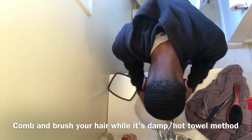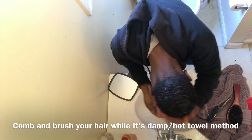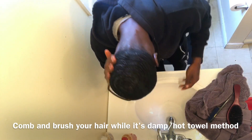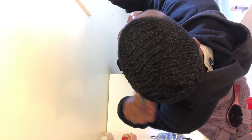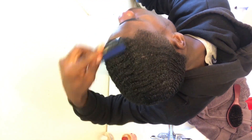As y'all can see, I like keeping my hair thick just to work on my connections and get my waves deeper. One of the best ways to get your hair connected is to brush your hair while it's damp, and that's by doing the hot towel method before some of your long sessions. That's what I used to do — I used to do the hot towel a lot before my sessions just to brush my hair while it's damp.